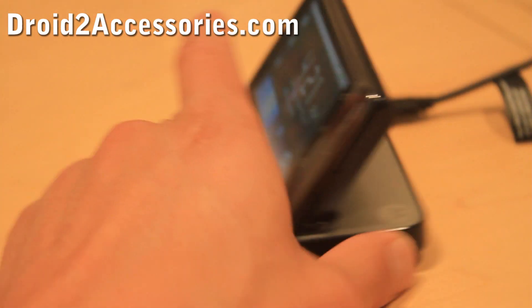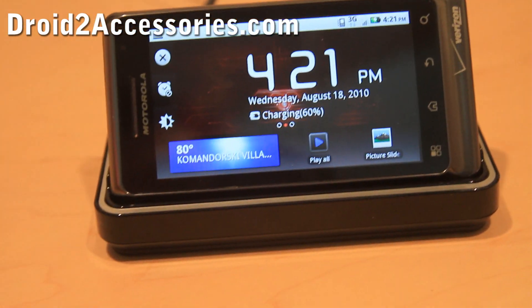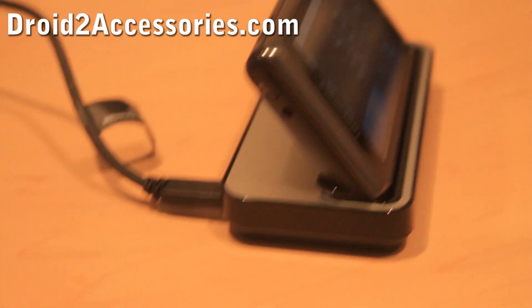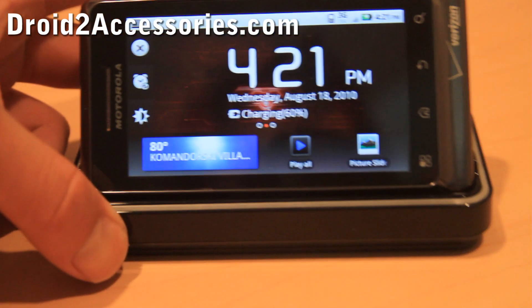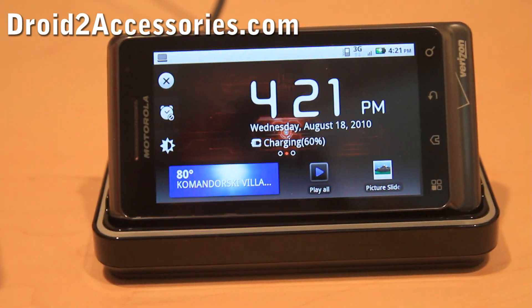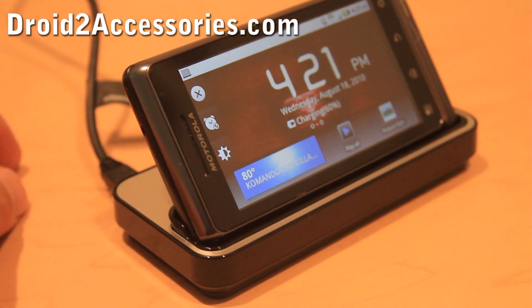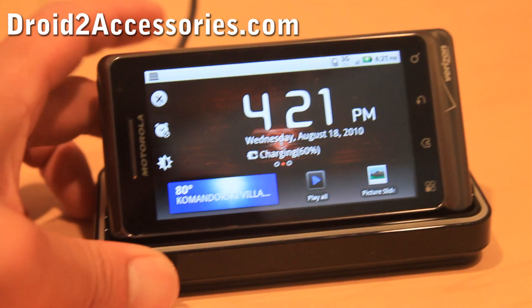So you don't have to spend a lot of money on the new Droid 2 Dock — you can just use the original Droid Dock, which is pretty much the same thing. I didn't see that much difference. You can get this on Amazon; I'll have links to it. That was a review of the original Droid Dock on the Droid 2, and it works just as well.